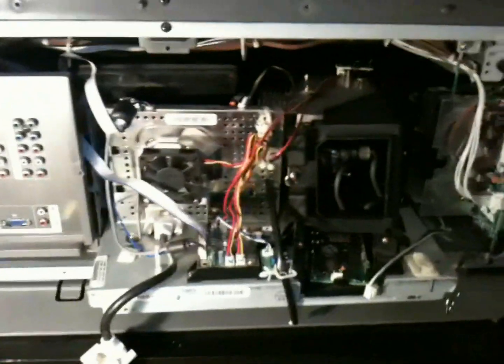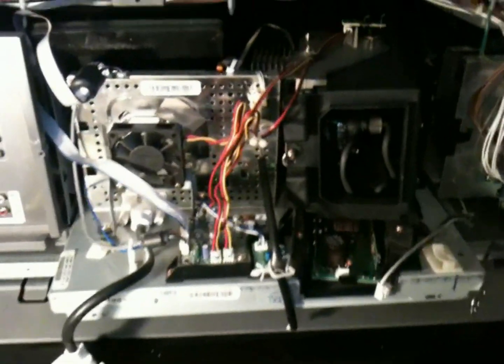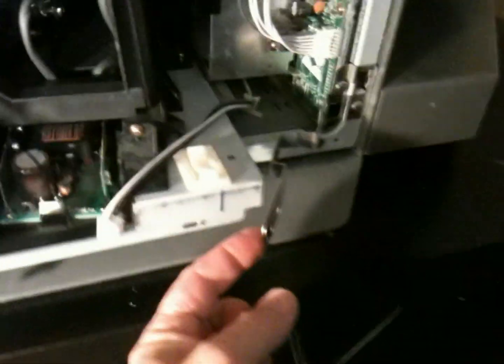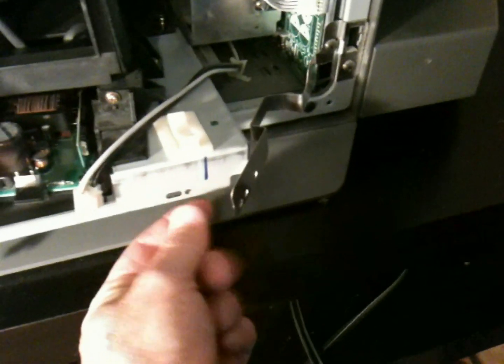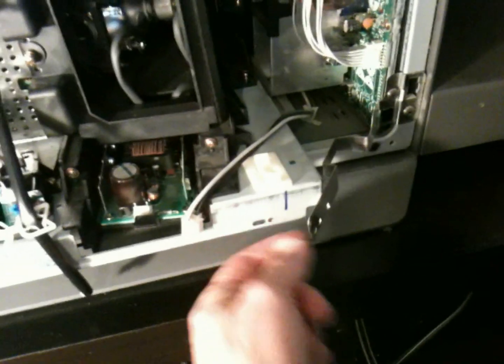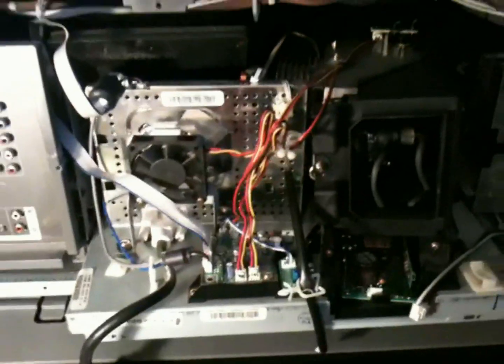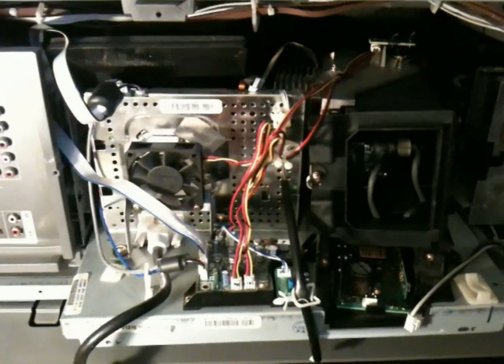I pulled out the carriage a little bit, just for the sake of shortening the video. One of the first things you're going to have to do is remove the grounding strap here that's attached with a screw. You can see it just flops over if you want. And some of the cable connections — I'll go through those real quick before you remove the carriage.